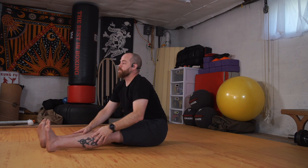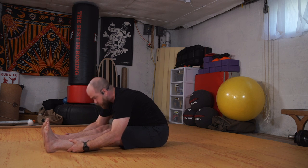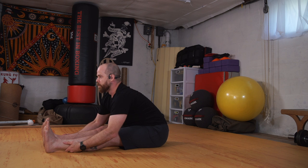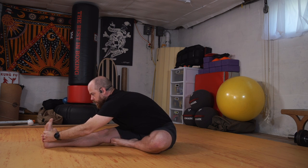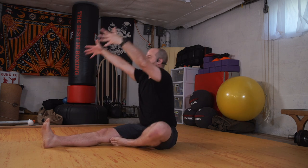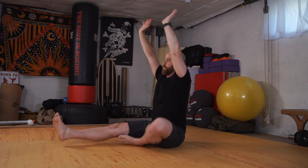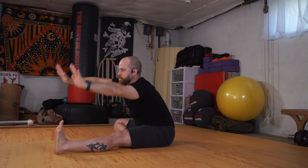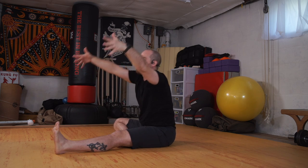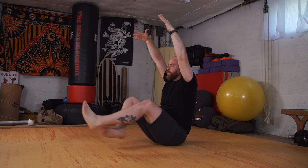Next time as you come through center, reach up with both arms and fold forward. Wherever you land, take hold of your thighs, shins, or calves. Bring the chest forward and pull the shoulders back and down — not so much about getting to the floor, but reaching through the chest. We'll inhale the arms up, bring the left foot in, and fold over the right. Inhale up, switching feet, exhale fold — two more each side.